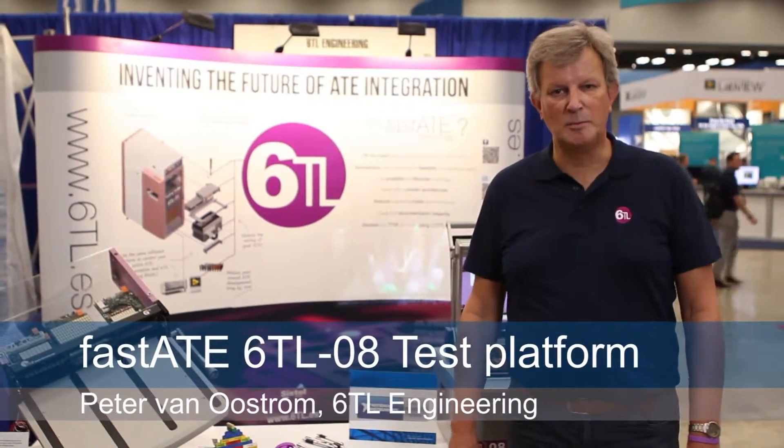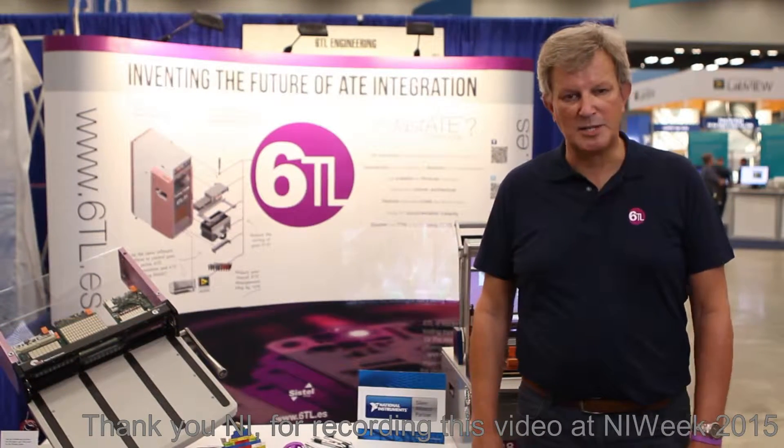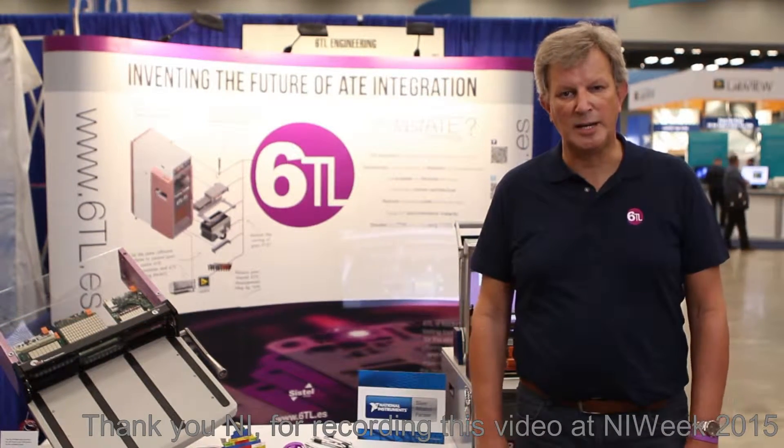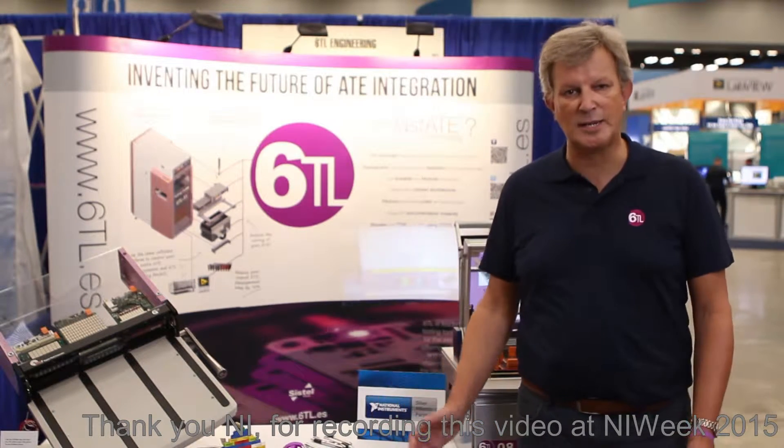Hi, I'm Peter. I work for a company called 60L Engineering, as you can see on the booth. I'm a business development manager and we are here at NI-Week to present you our fast ATE technology.